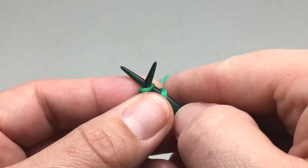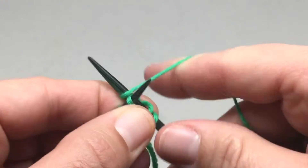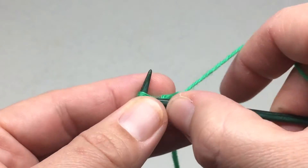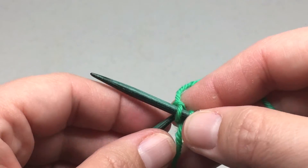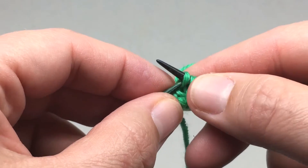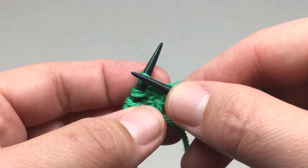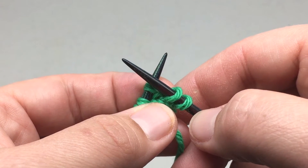Do the same thing: knit into the front and back of the first stitch, then knit three. Once again, take four stitches and move them back to your left hand needle: one, two, three, four. Now you have two stitches cast on. Continue working in this manner until the number of stitches on your right hand needle equals the number of stitches you need to cast on according to your pattern.